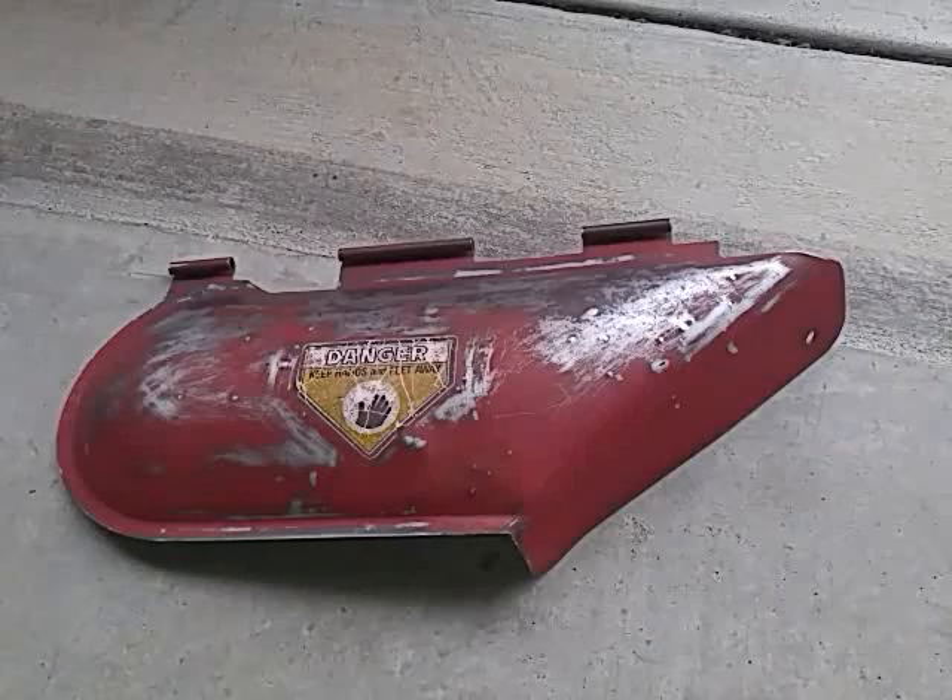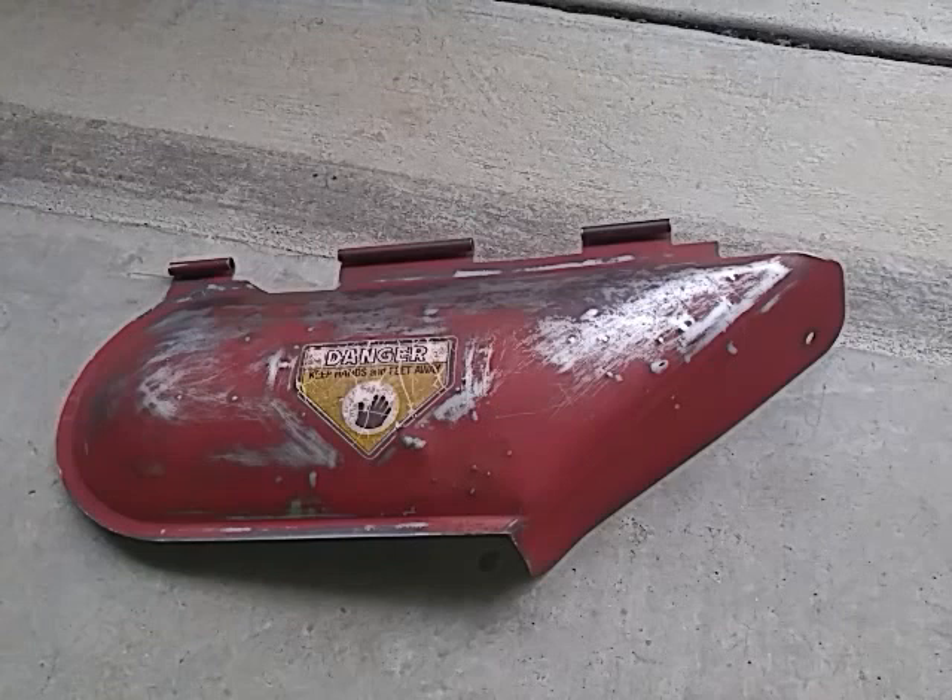Hello guys, Anthony coming to you with a quick DIY video. This video is continuing the process of my Snapper restoration, and I have successfully removed all the rust from the deflector.